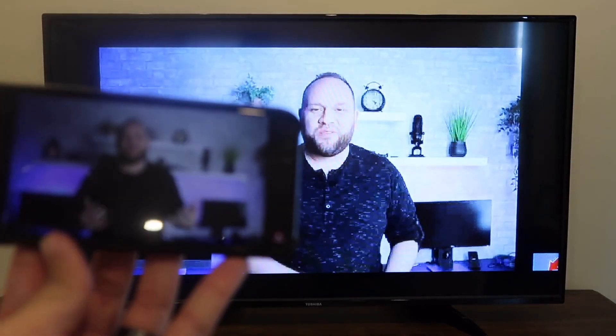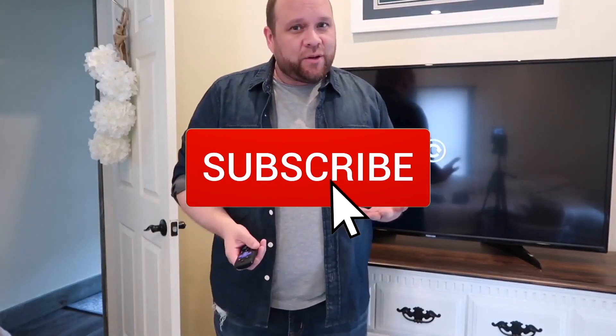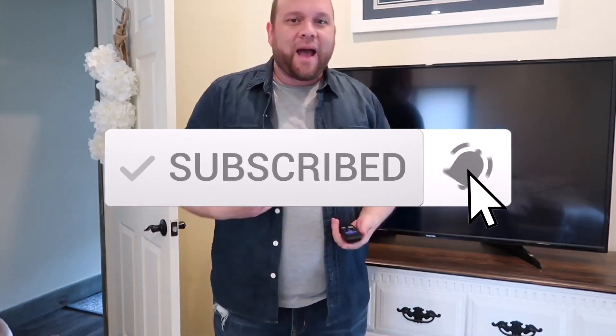So that's how you screen mirror your iPhone to your TV. Hopefully this video helped you out. If it did, go ahead and give it a thumbs up and subscribe to my channel. I make tech videos all the time and I'd love to have you back in the next one.